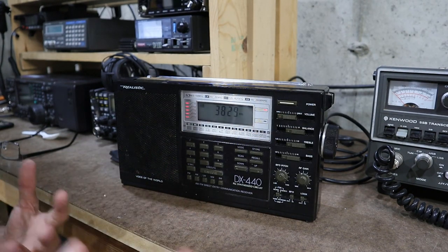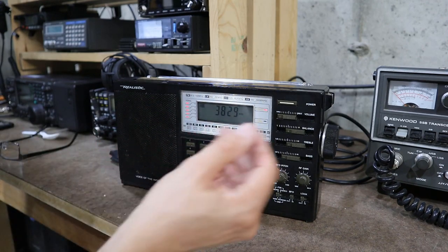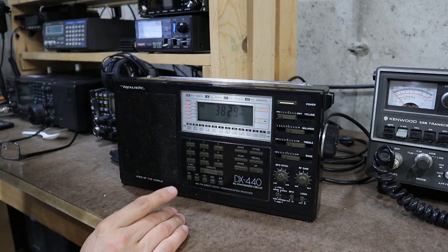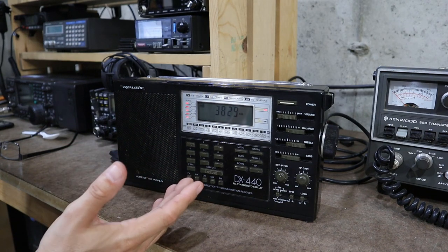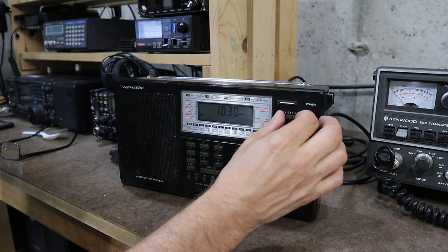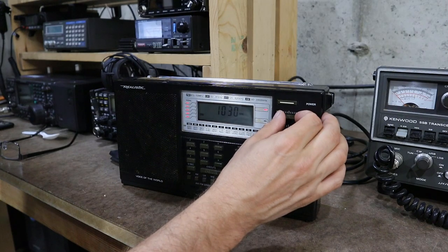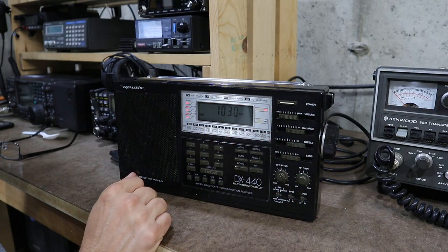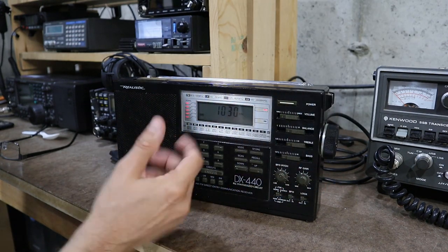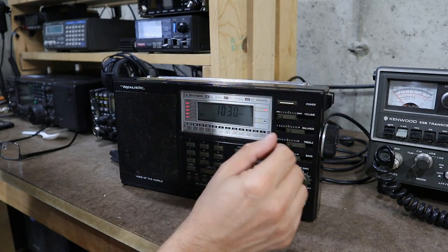So as you heard there were a couple of stations on that net and plenty of background noise too — this thing is working great now. So what I'll do now is switch over to the AM broadcast band like I did before and see if we can hear stations over there. There's WBZ out of Boston, Massachusetts, which is about 75 miles or so to my northeast, and you can see that's full scale — we're hearing a nice strong signal now, whereas before I didn't hear a thing.